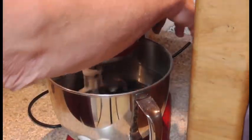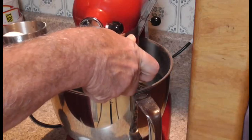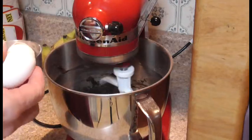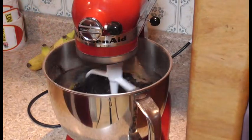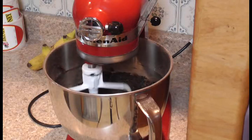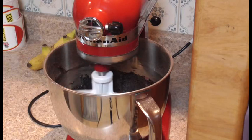You can use like an 8x8 pan. You can go 8x8, 9x9, 8x10 — whatever, it doesn't really make too much of a difference. If you like thick brownies, use a smaller pan. If you like thinner brownies, use a larger pan.